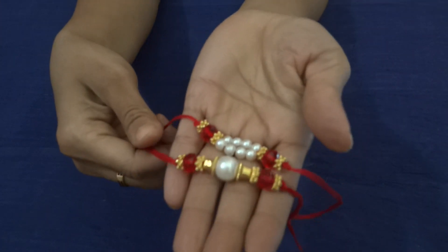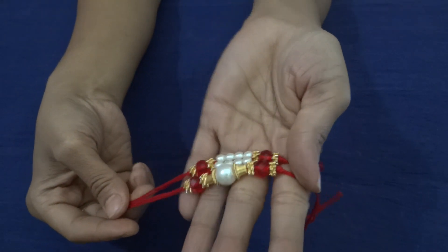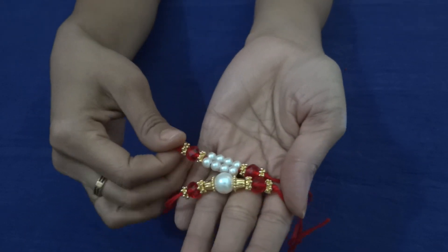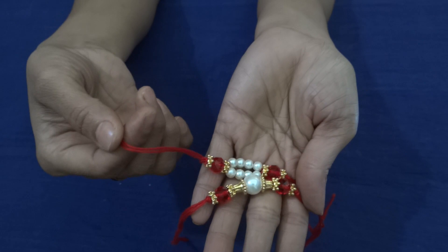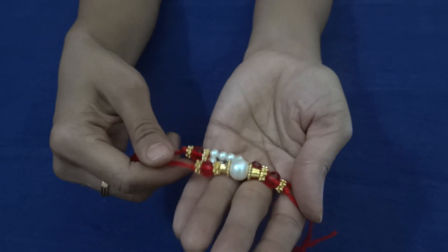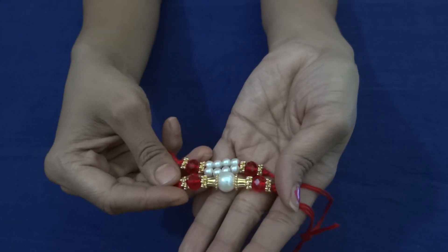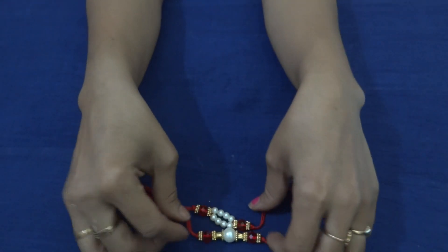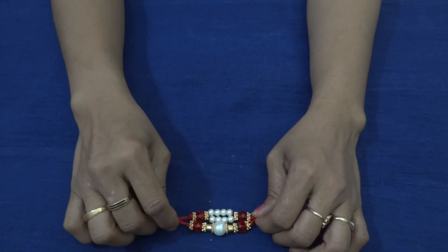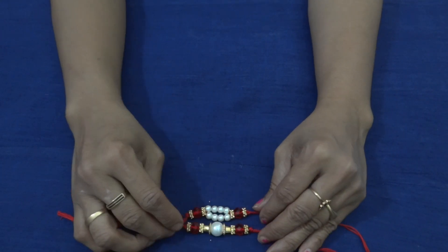Using pearls and crystals, I made two beautiful rakhis. As I said, you are free to change whichever color crystals you want — just make sure you use the same color for the thread as well. So this is about two designs of rakhis, friends. Hope you all like the video. If you like the video, please share with your family and friends. Please subscribe to the channel. We will see you in the next video. Thank you.